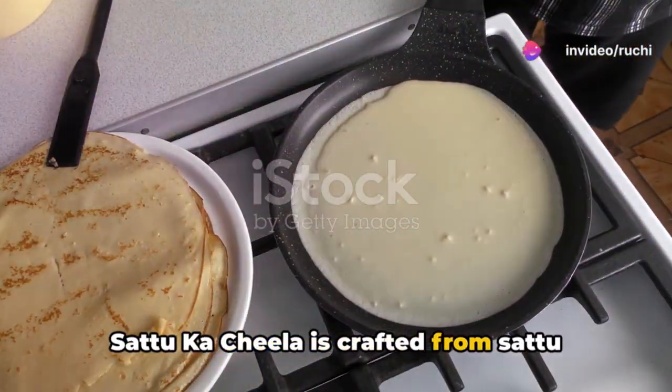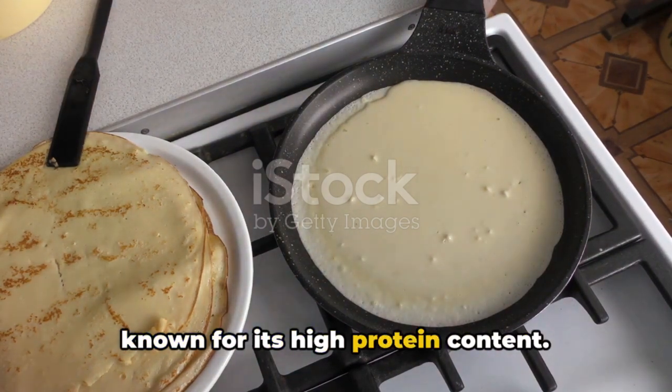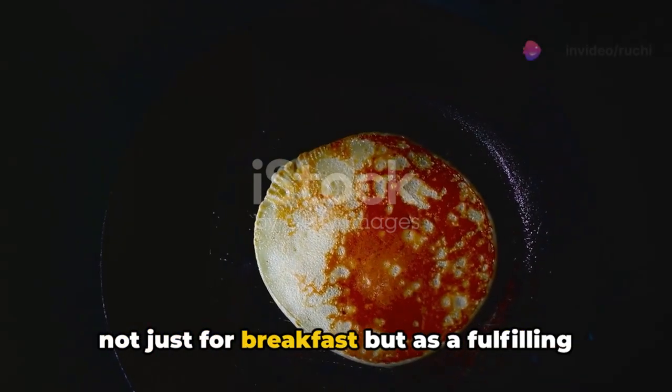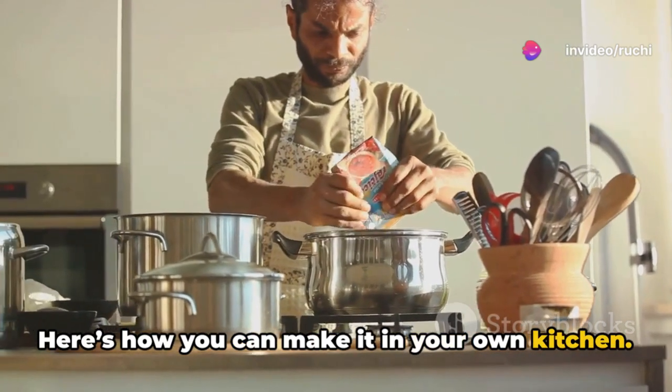Satuka Cheela is crafted from Satu flour, which is roasted chickpea flour, known for its high protein content. This delightful pancake can be enjoyed not just for breakfast, but as a fulfilling snack too. Here's how you can make it in your own kitchen.